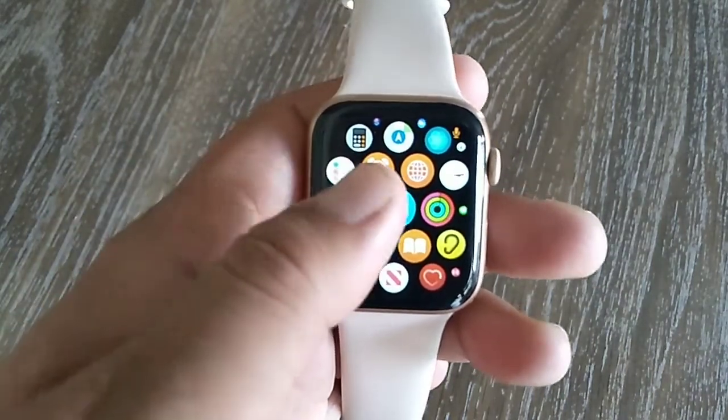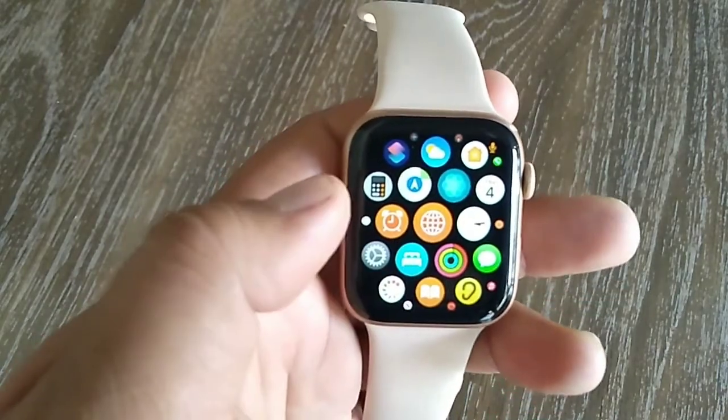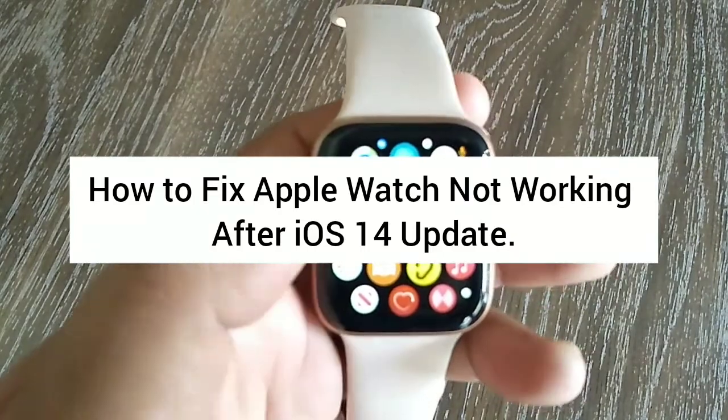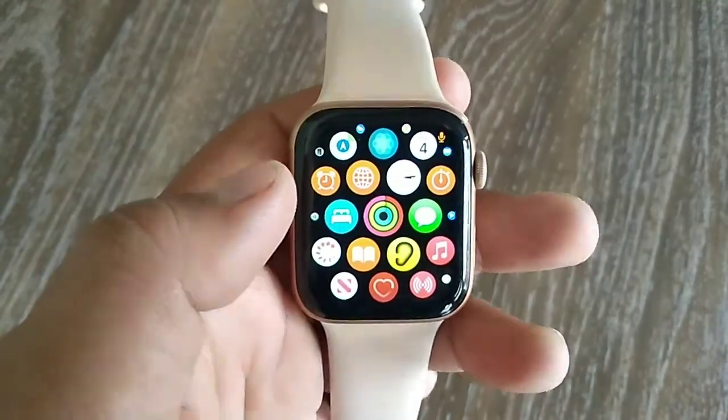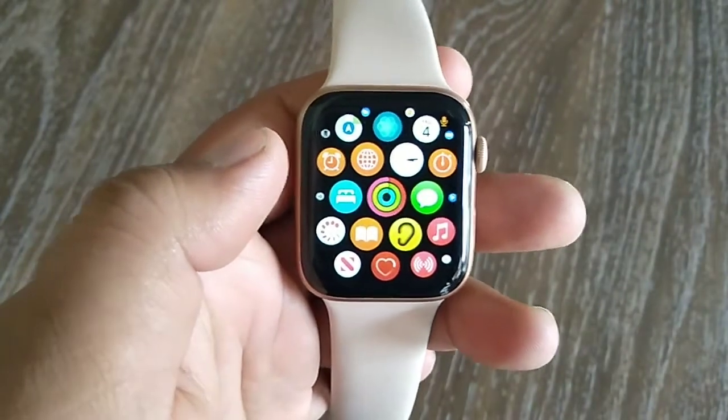Assalamu alaikum, hello friends, welcome back to my YouTube channel. Today I'm going to show you how to fix Apple Watch not working after iOS 14 update. So without wasting any time, let's start the video.